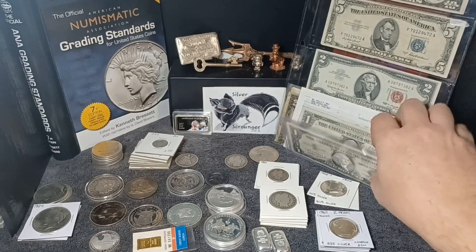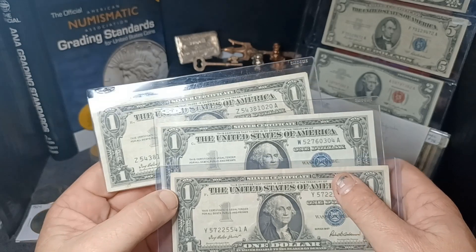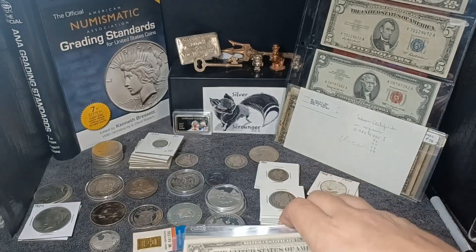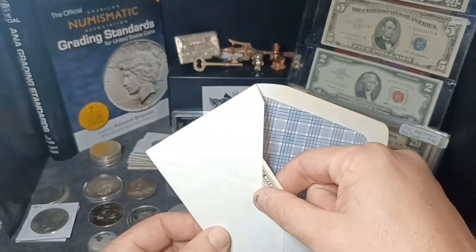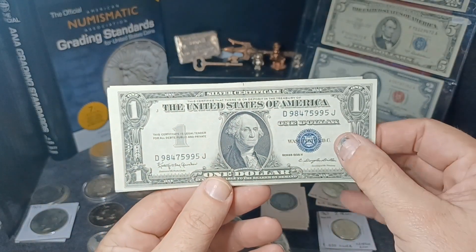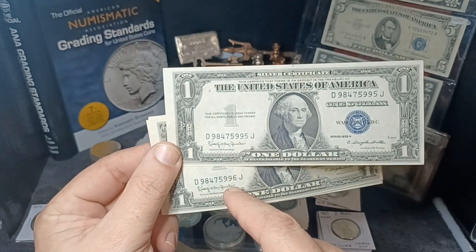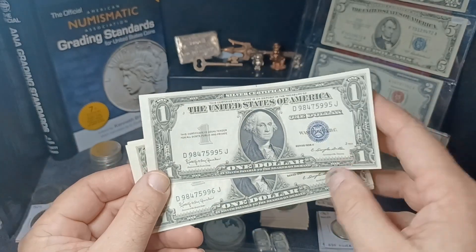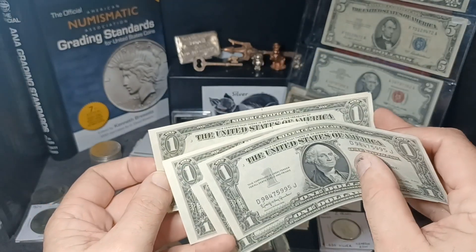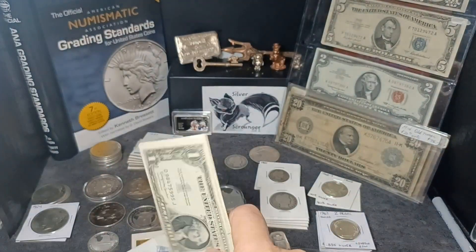I've jumped blindfolded headfirst into paper money, and I'm hoping it's going to pay off. I've gotten a bunch of one dollar silver certificates — these are just three of them, in decent shape. But these ones here I got are in really nice condition, kind of off-center where they cut the sheets. The serial numbers are all sequential — I've got five of them in a row: 9995, 9996, 9997, 9998, and 9999. Five in a row, real nice and crisp, beautiful silver certificates. These are 1935H, so that's pretty cool.